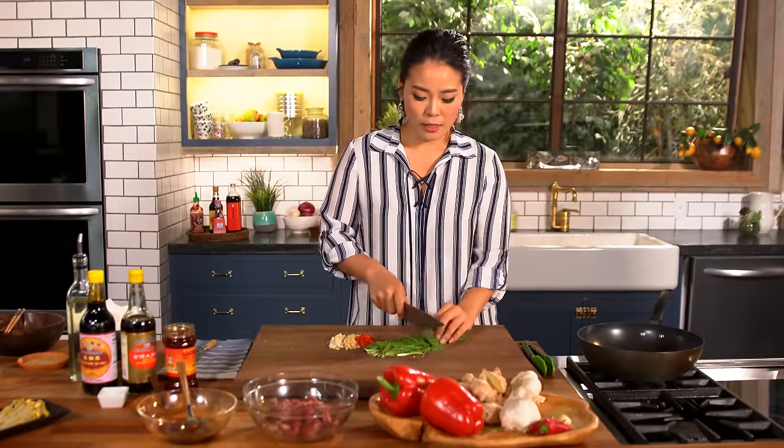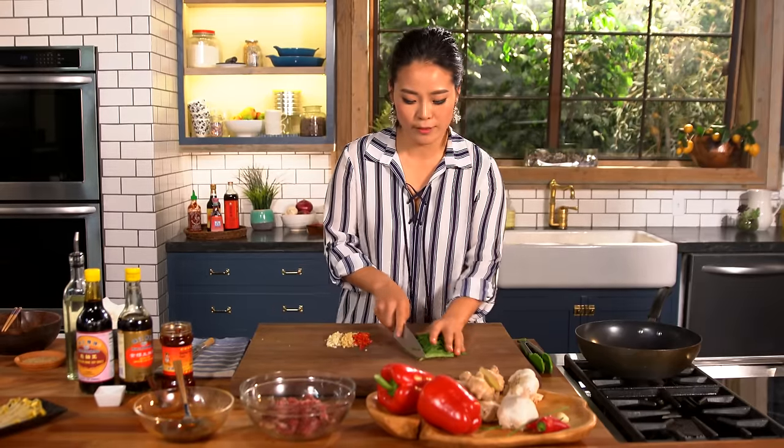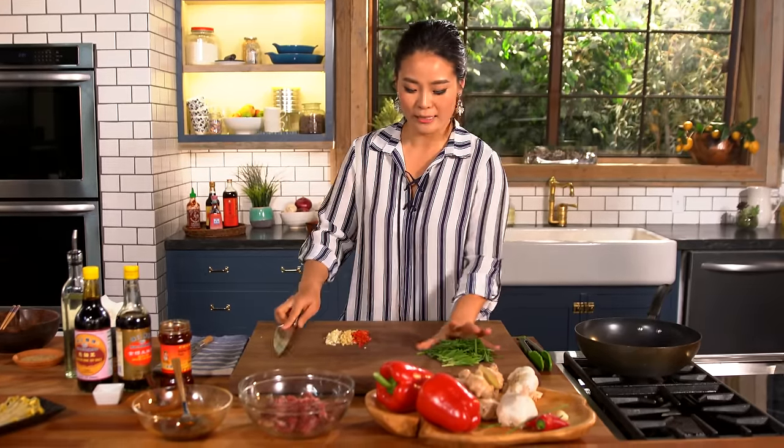Now, garlic chives. You can find garlic chives at your local Asian grocery stores. Just cut into about two-inch lengths and keep them separate from the fragrance vegetables because we are adding them at the last. And the last vegetable is bean sprouts. So all the vegetables are prepped.